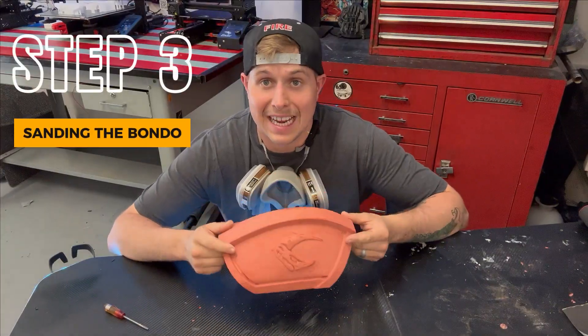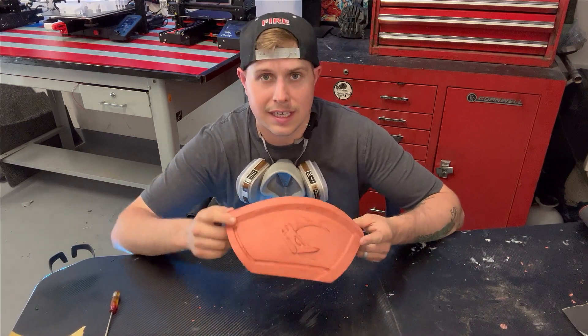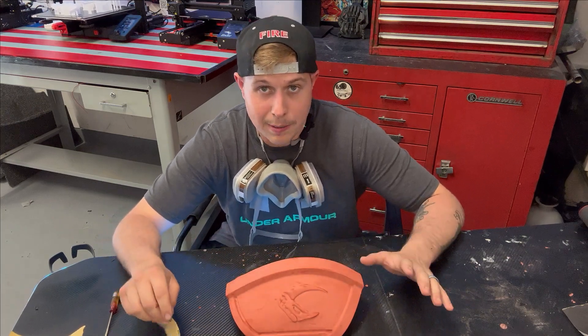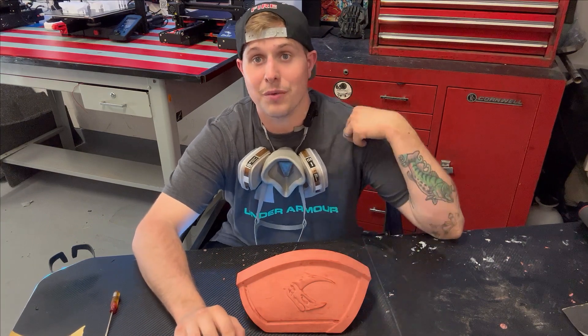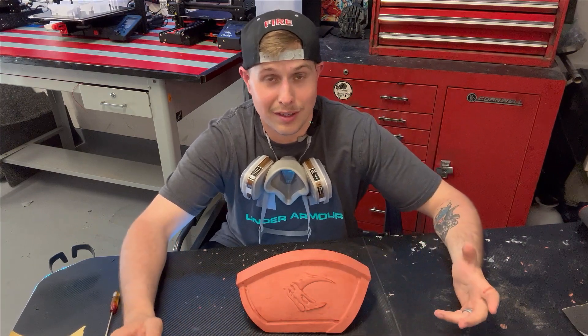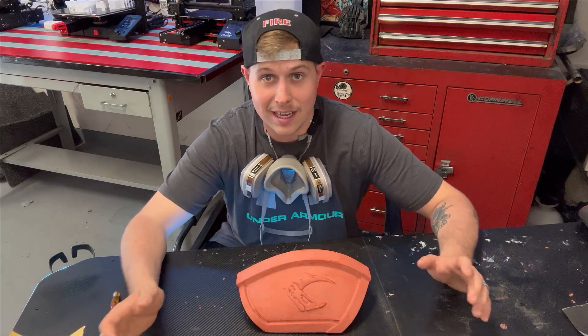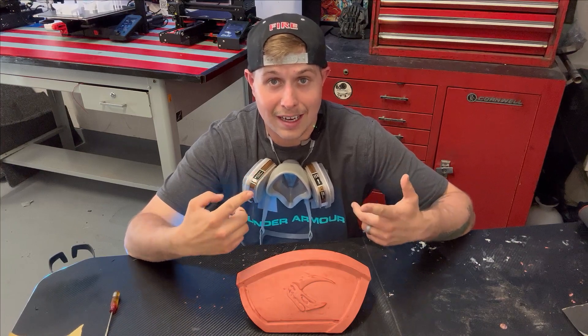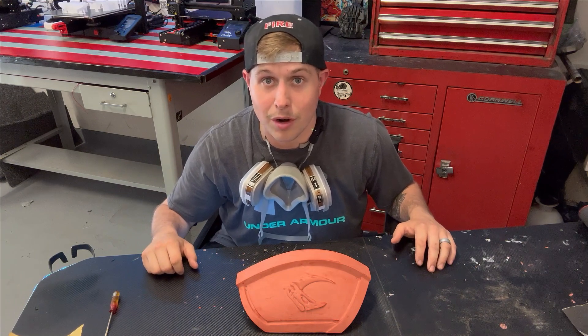We're gonna get down to sanding now, using 220 grit with a screwdriver to get into the detail areas and work out some of that Bondo. I'm not using the power sander because I want more control and don't want to remove too much too quickly. This part gets messy — there's gonna be red dust everywhere — so change into clothes you don't care about, throw on a respirator. This whole area is about to turn into the surface of Mars.